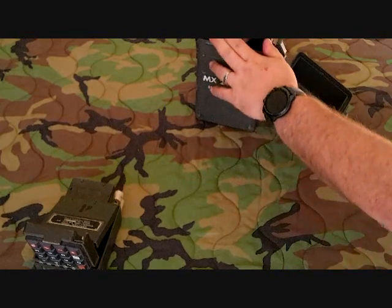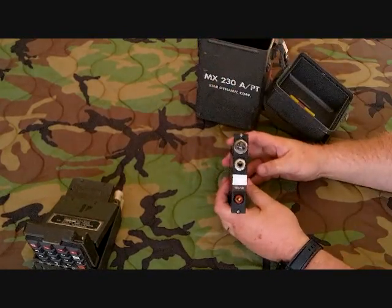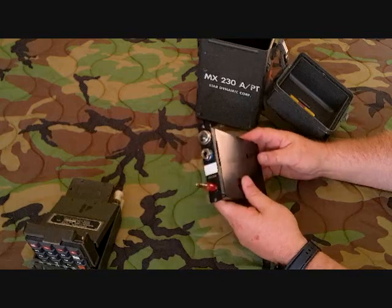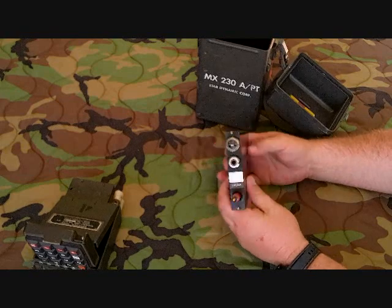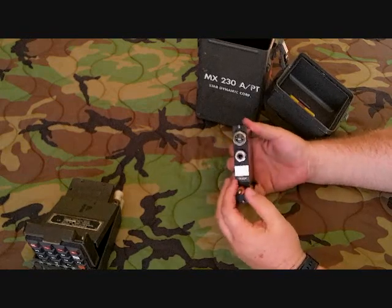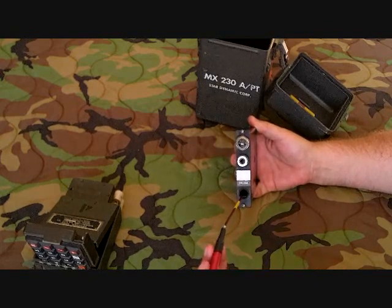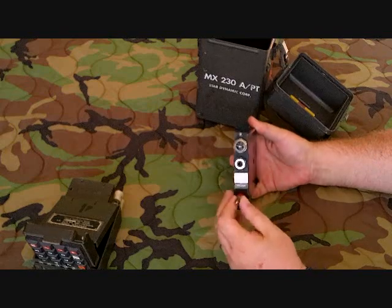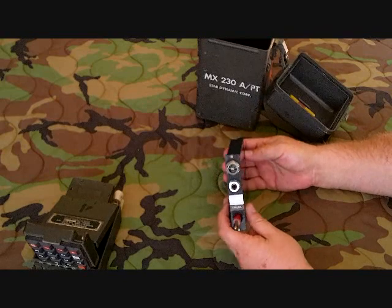The most important part is this right here — this is a trunk pack. You have to have it to do it. It looks like a line pack but it's different. The difference is it has an extra switch in it, so that when you pull the cord out it actually goes off hook, which allows you to hold it off hook when you plug in there.